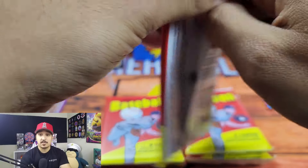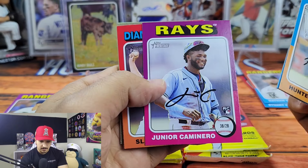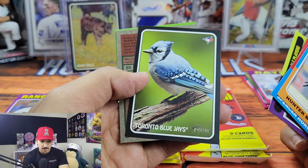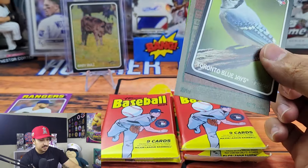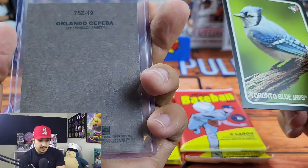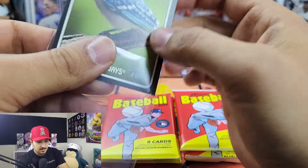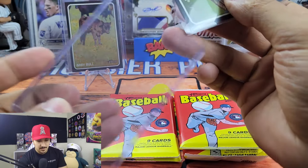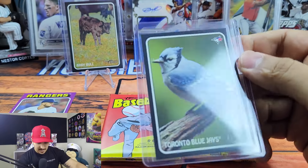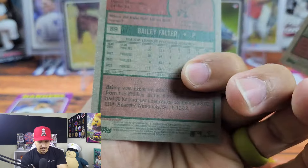The collation seems pretty similar to the other one, and that'll happen a lot — if you get blasters out of the same case, a lot of the cards will sometimes end up being the same. We got Hunter Brown, Spencer Horwitz, another Junior Caminero — that one looks pretty clean. It's kind of nice that some of the borders aren't black because it's super tough to grade. Toronto Blue Jays — maybe this is just a cool insert. I'm very very confused right now. This is making me think that our Baby Bull card is not as rare, but we will see. We got Corey Seager and another Bailey Falter short print.